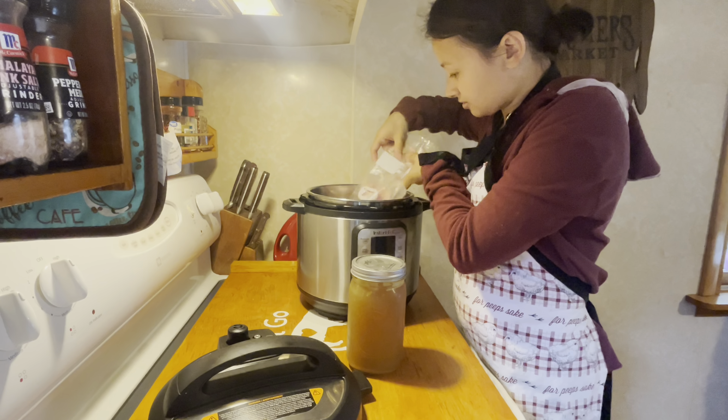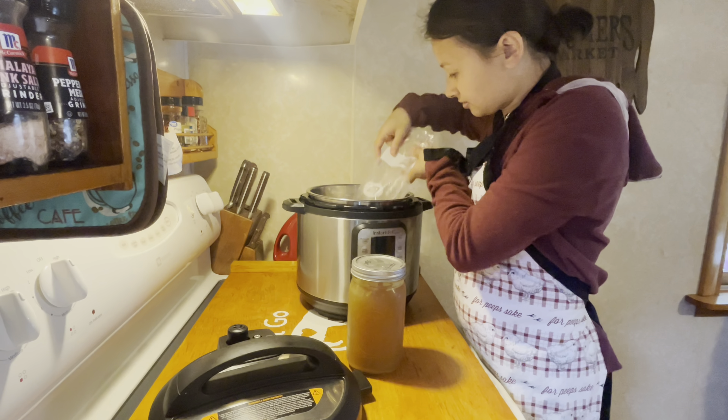So we are just going to throw the chicken in here, and we are adding one cup of chicken broth. Now we are going to start the Instant Pot and set it on pressure cook for 25 minutes.